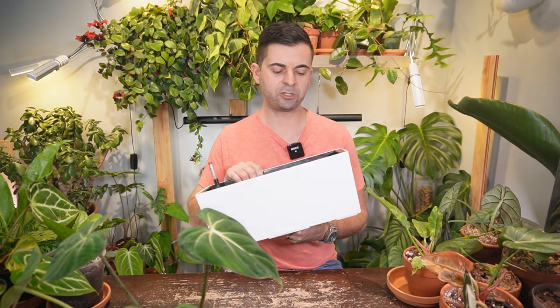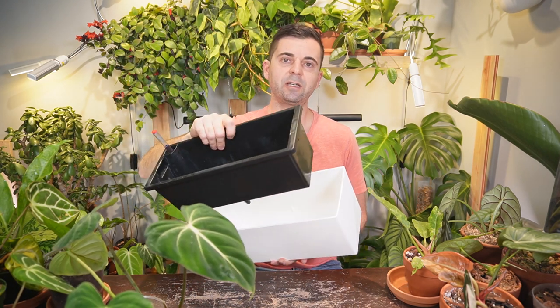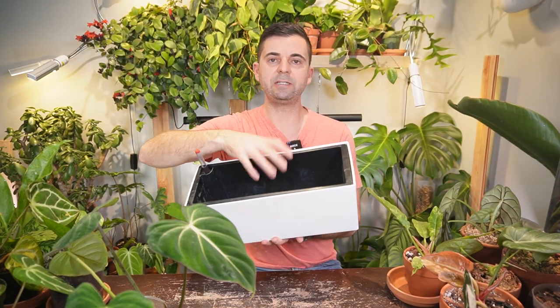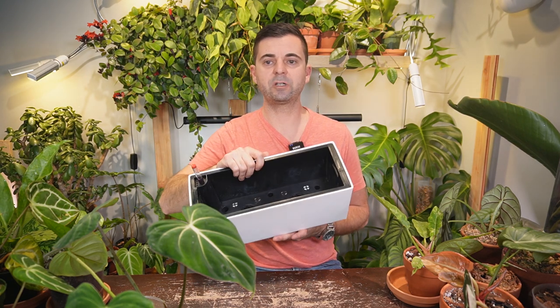The last feature I want to mention is the actual depth of the insert — it's quite deep and will allow the roots to grow down into it. Other self-watering pots are typically a little bit shallow just to accommodate the self-watering feet at the bottom, but this one is quite deep. I'm really impressed — I think this is an absolutely perfect pot for creeping or crawling philodendrons.